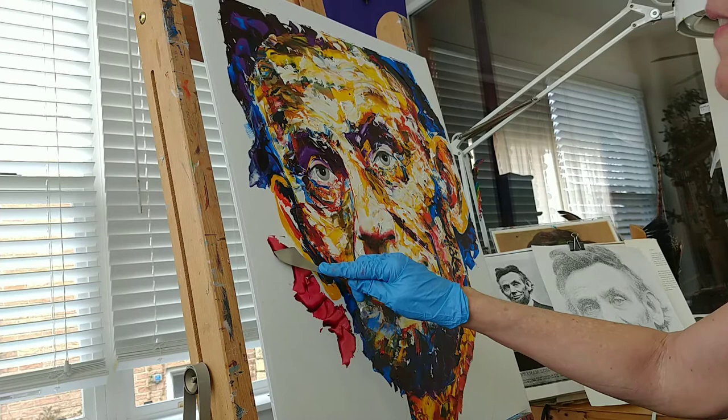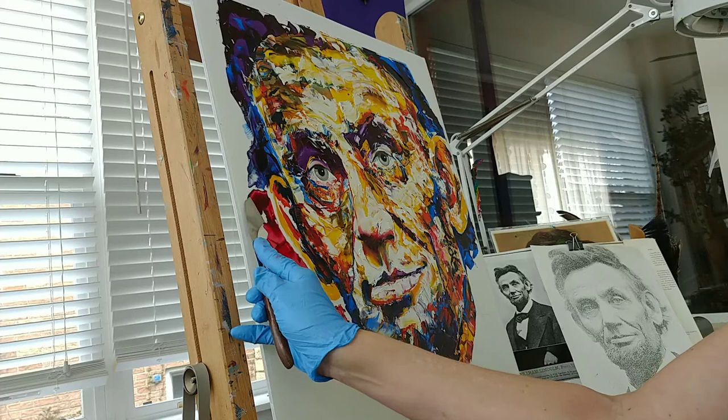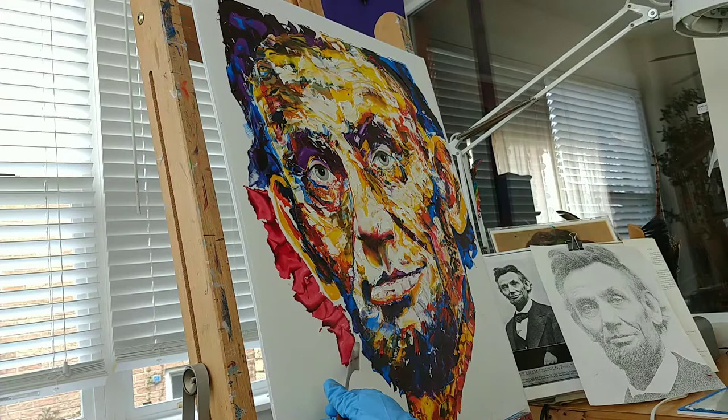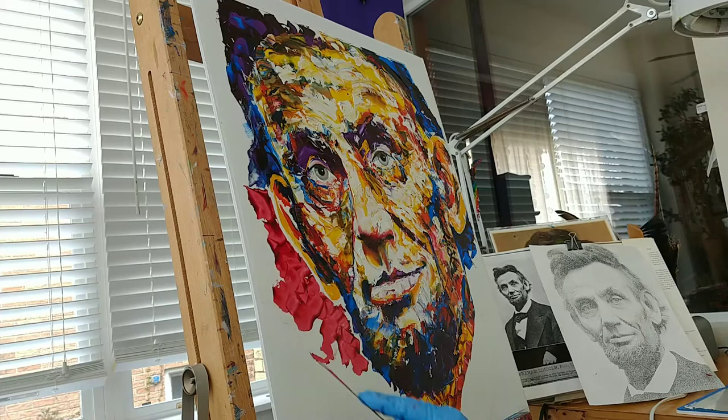Some of this isn't terribly exciting because I've got a big area to fill. And I'm kind of keeping a little edge of white along here. I'm not certain I'm going to keep that, but I thought I'd keep my options open.